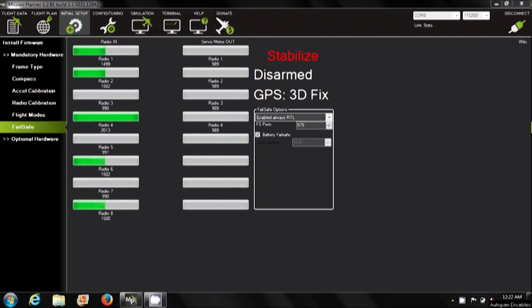Now let's take a closer look at the PWM. As you can see, we are disarmed — now armed. We are going to raise the throttle. As you can see, Radio 3 has raised its PWM. And when we disarm, you are going to see Radio 3 drop — and it drops to 900, which is below 975. That's good, and it lands disarmed.